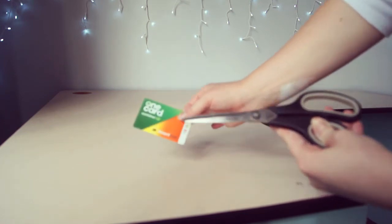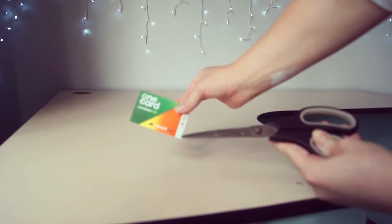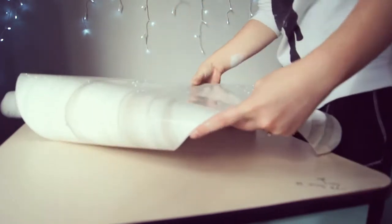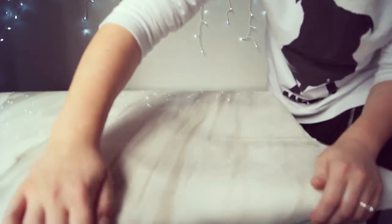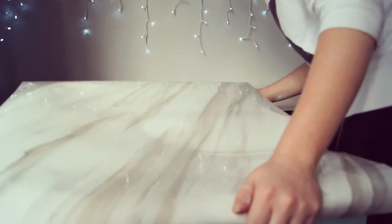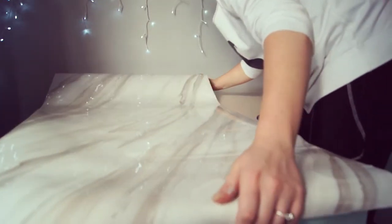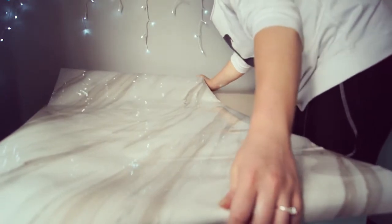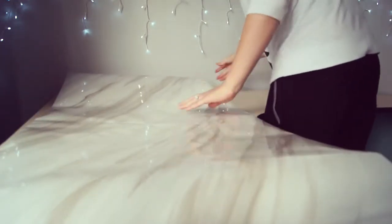Get a card of some sort and a pair of scissors, because you're going to need the card to smooth out any bubbles. Now it's not as easy as it looks and I do show you I struggle quite a bit — it's quite fiddly work, but it pays off. Roll out the length you think you're going to need and then a bit more for the overhang — you'd rather have more than less.